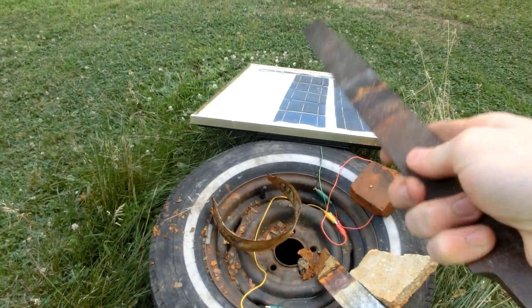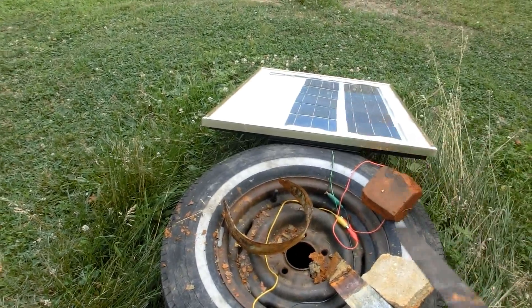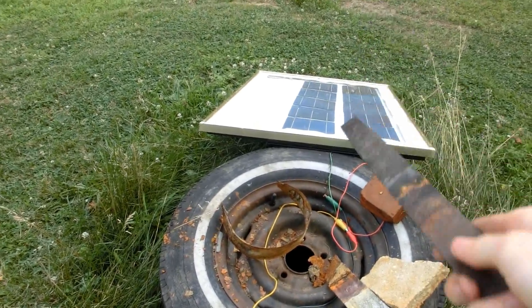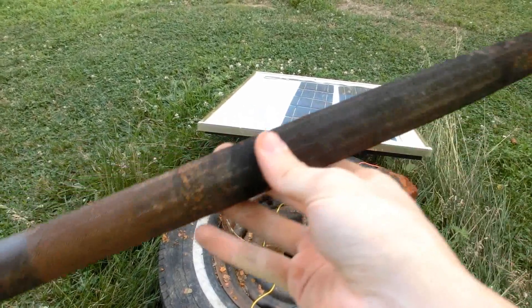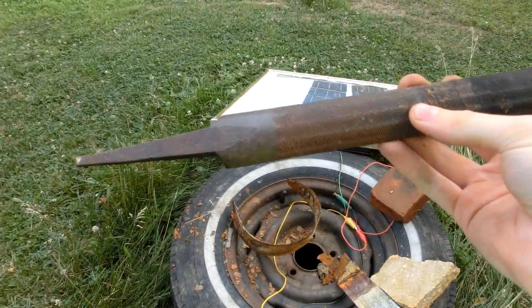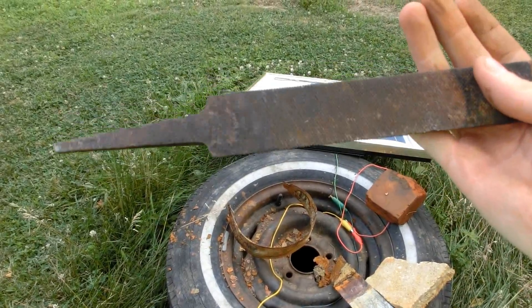I've been doing low-power electrolysis with this solar panel — about 3 volts at 2 amps. But now I'm going to try 12 volts at 15 amps. I'll do that on the handle and see if that works any differently, or if it's only faster.